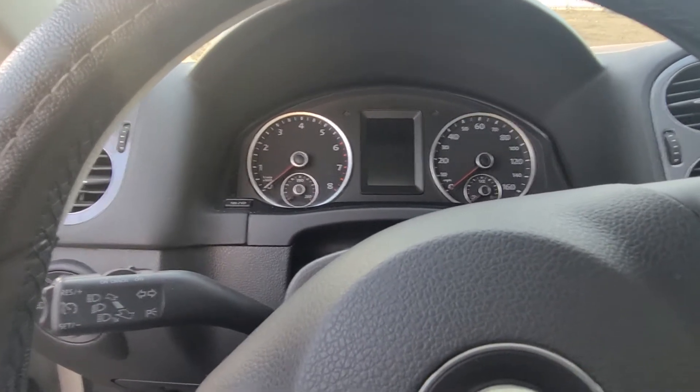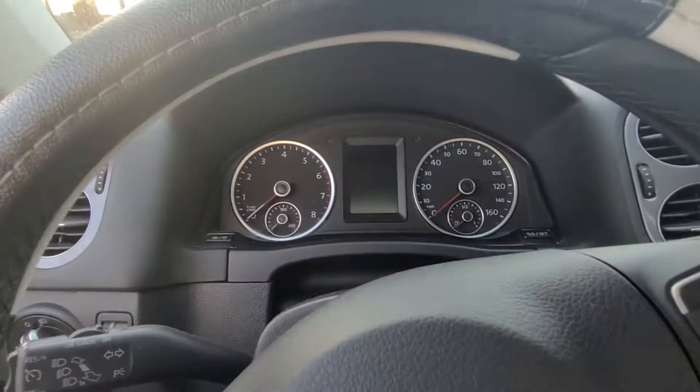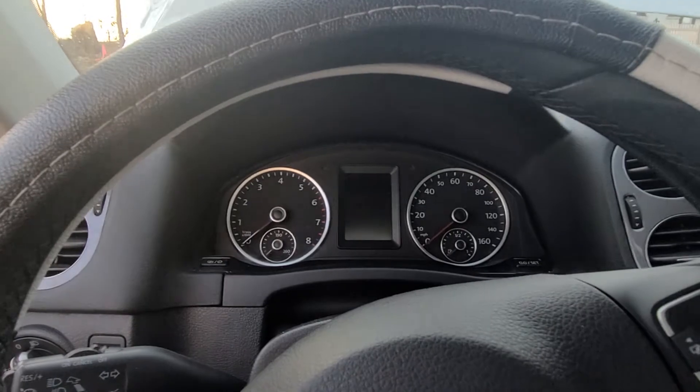Now if you get power when you turn the key on and your lights all do their thing — they go through their cycle — and you try to start it and the lights go out whenever you hit start, the battery's dead. You need to jump the vehicle.